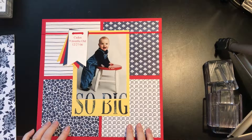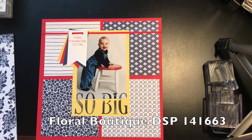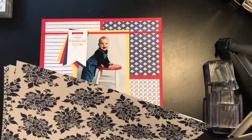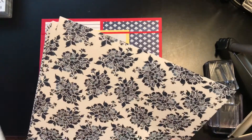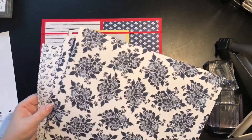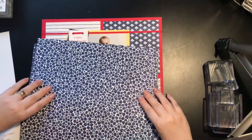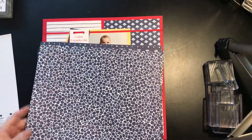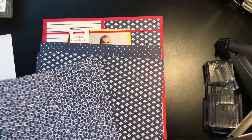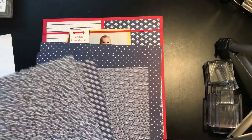The Designer Series Paper is from the Floral Boutique Designer Series Paper Suite. This was my favorite paper. When you get the suite, you get 12 sheets of 12x12. It's all Night of Navy and Whisper White, and it's all double-sided. I love this paper. I have two boys, so I do a lot of boys scrapbooking, and Navy is perfect for that. But sometimes I want to get something flowery in there, because every once in a while I'm actually in a picture.